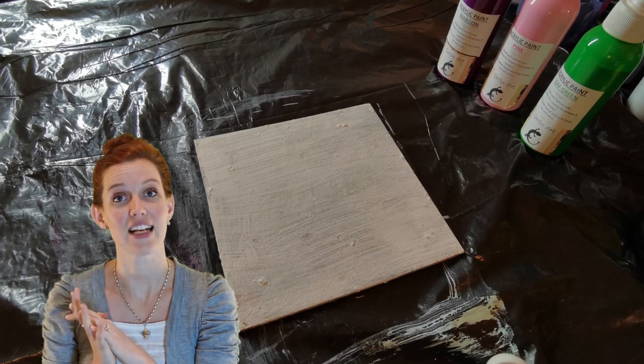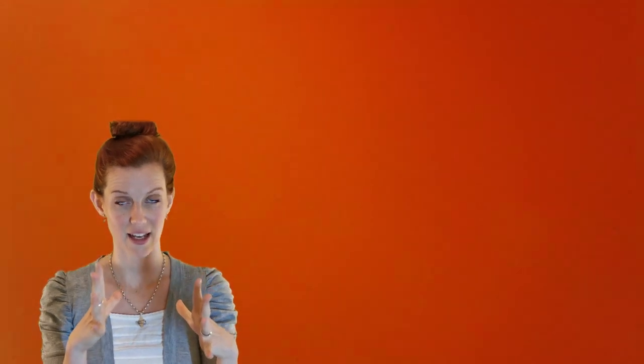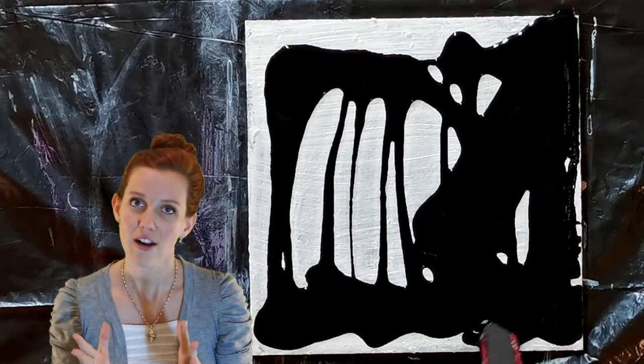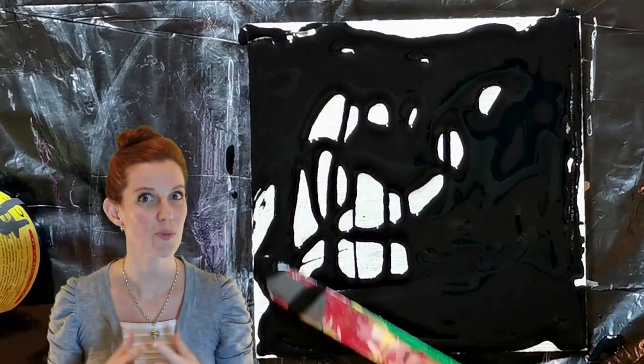Last but not least, the balloon technique. With this one, consistency is very specific. Too thick, and the paint will stick to your balloon and you won't be able to mix it comfortably on the canvas. Too thin, and the paints will go muddy. I tried to find a balance here, and I think the consistency is still slightly too thick — I could have taken it a little further. But I'm actually grateful I didn't scrape this one and try again, because I tend to always try to perfect everything.